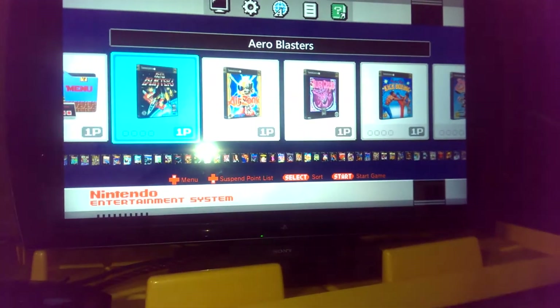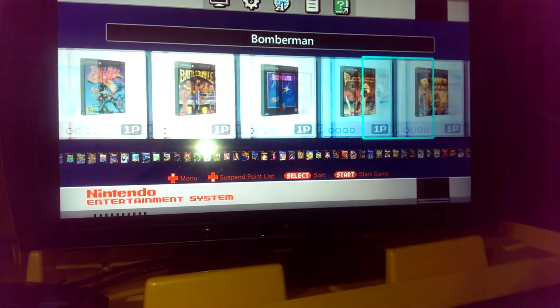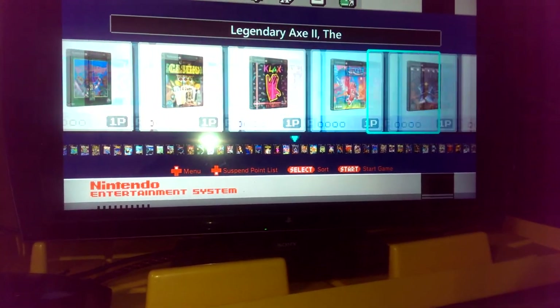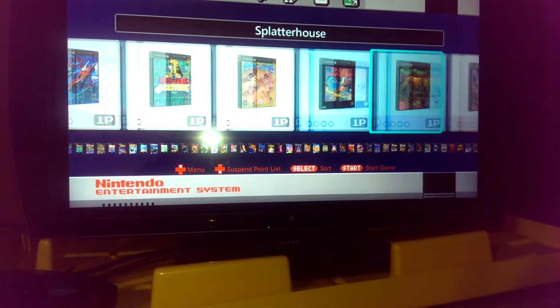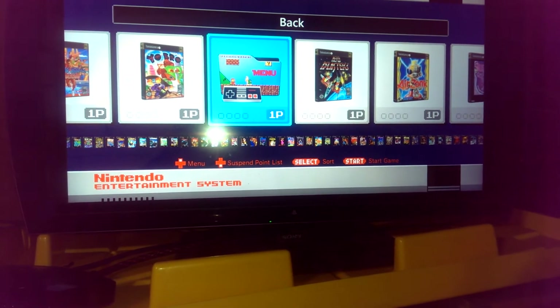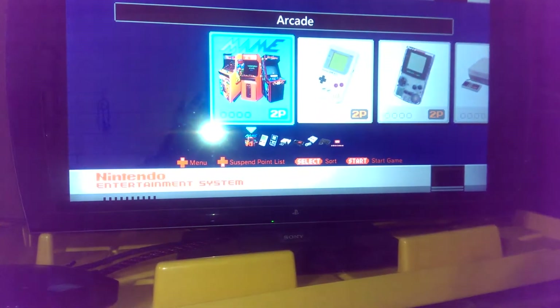Let's start with TurboGrafx. I put 90 games in each system, all 3D artwork. There are 94 games released for TurboGrafx in North America — I've just taken out four of the kind of crappy sports games that I don't play. Here's my custom menu folder so you know where to go back. I really like that folder.